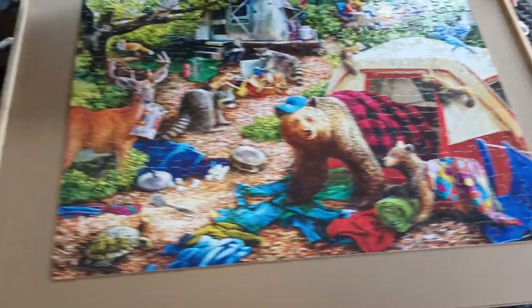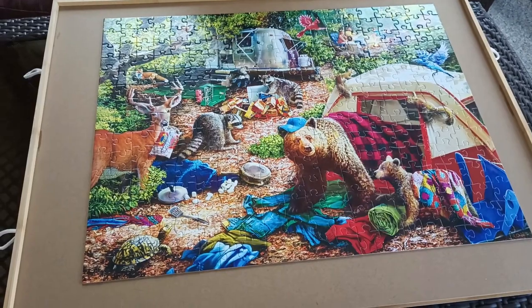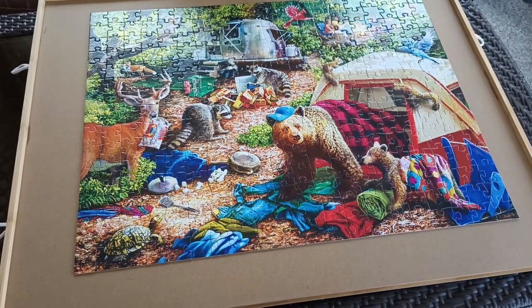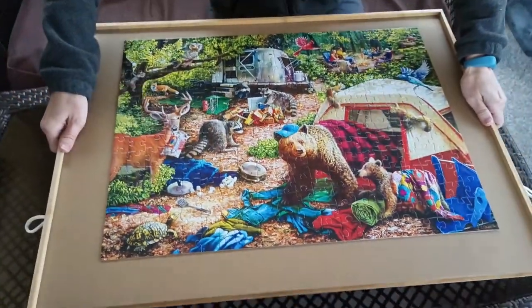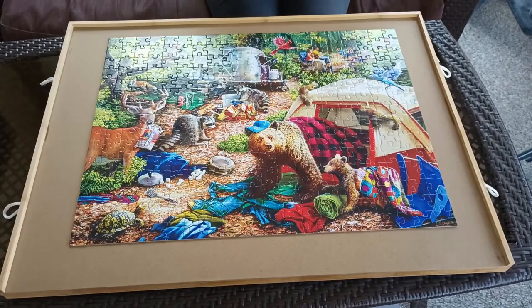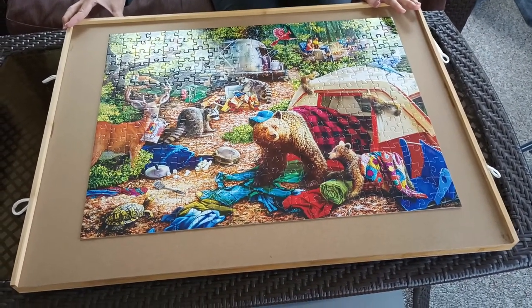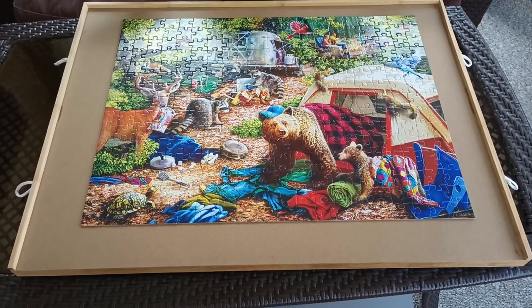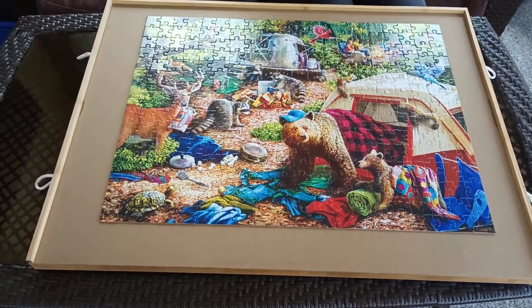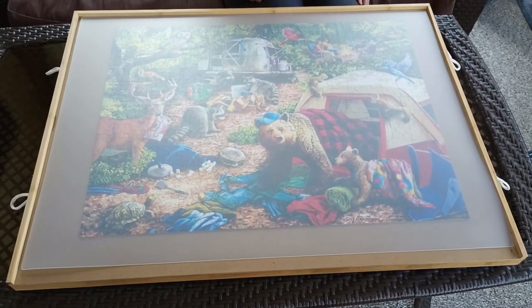This is a handy puzzle organizer — if you need to make space on your kitchen table to eat, you can pick up your entire puzzle in progress and move it wherever you want. Because it's flat, you can slide it under a bed, slide it under a couch, or put it wherever. It also comes with a handy cover to protect your work in progress from cats or whatever else.